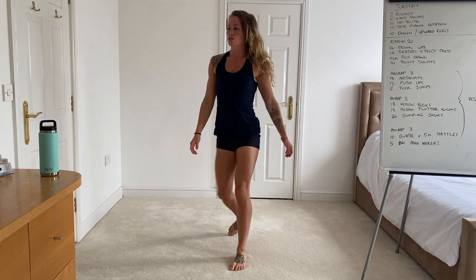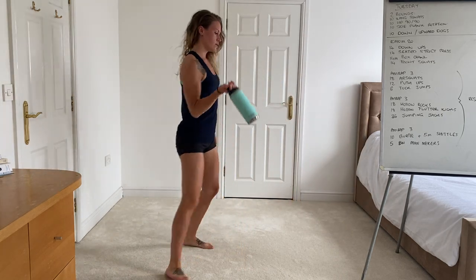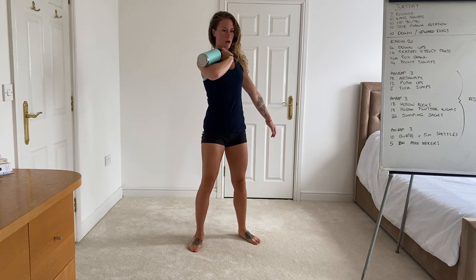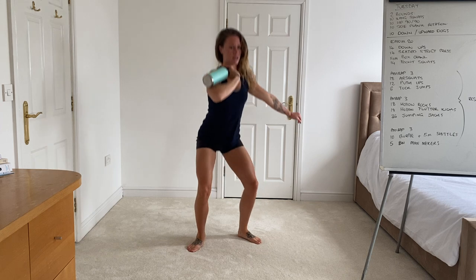And then finally moving on to your front squats. Weight sitting in between the forearm and the bicep, elbow stays high to support the weight, and then sending the hips back and down.